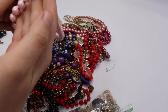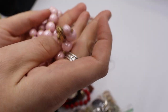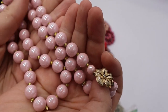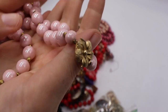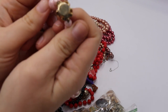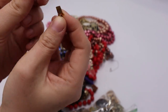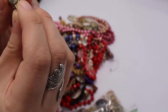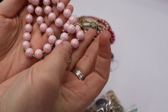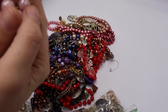Look at this box clasp and these beautiful pink beads — they're opalescent, plastic but really nice quality. Does it say anything on the back? No. Doesn't matter — this one is a definite yes. I love this light pink color, it's gorgeous and in good shape.